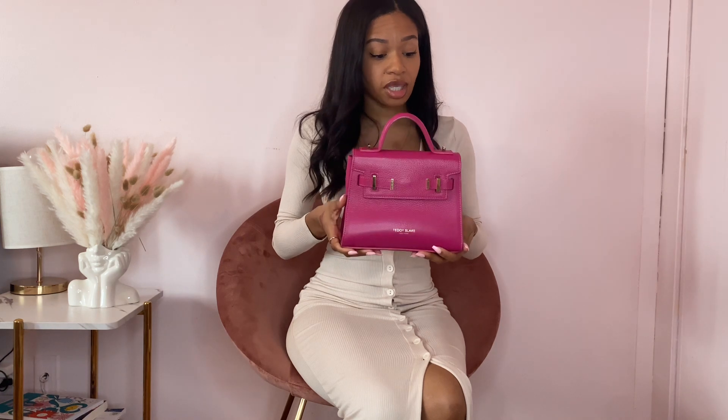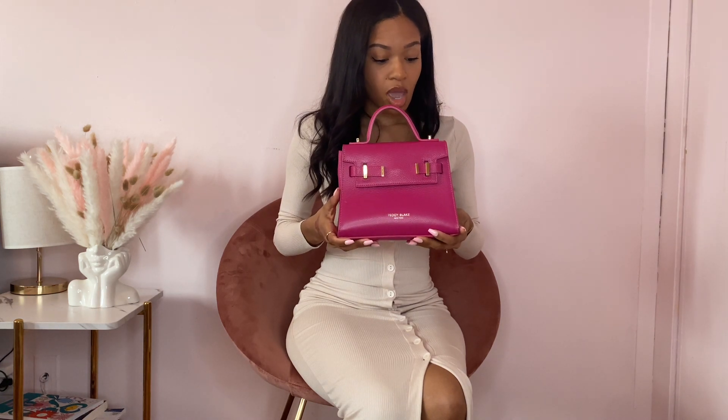This ran me about $450. I don't know what the price is now since I bought this about two to three years ago, but it lasts and it's great. I wouldn't consider that cheap, but I would consider it inexpensive because it is an all-leather bag.